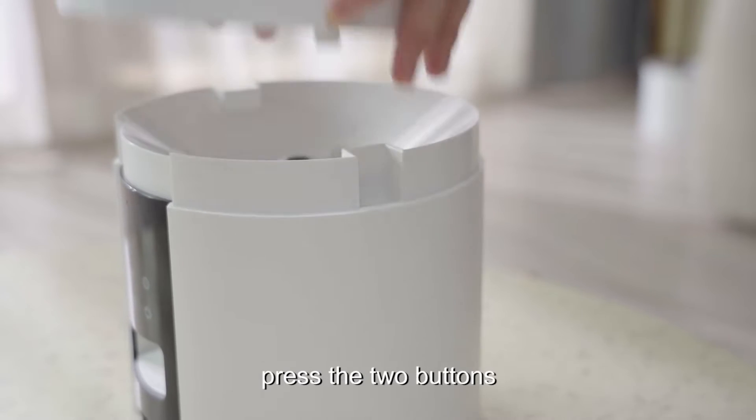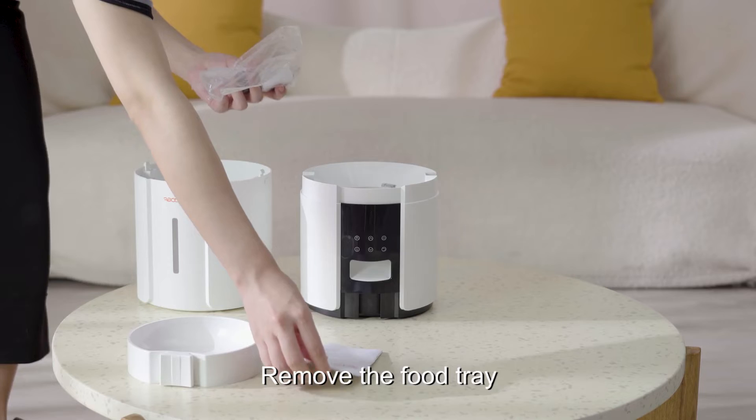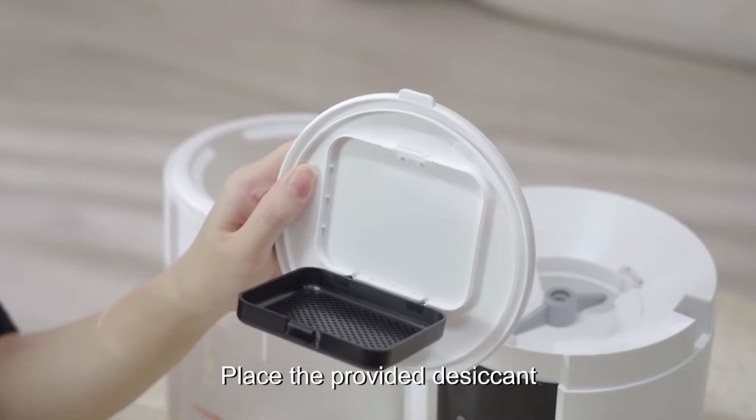To remove the tank, press the two buttons located at both sides of the pet feeder and lift up. Remove the food tray and other accessories from the tank. Place the provided desiccant.